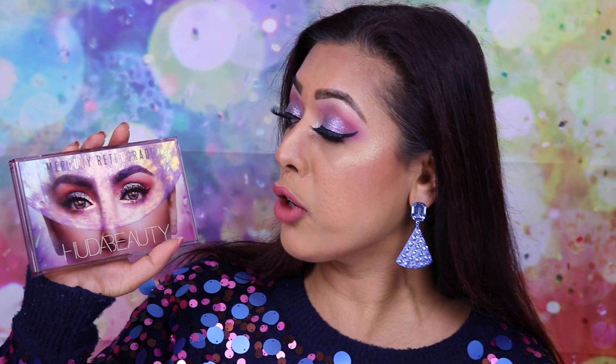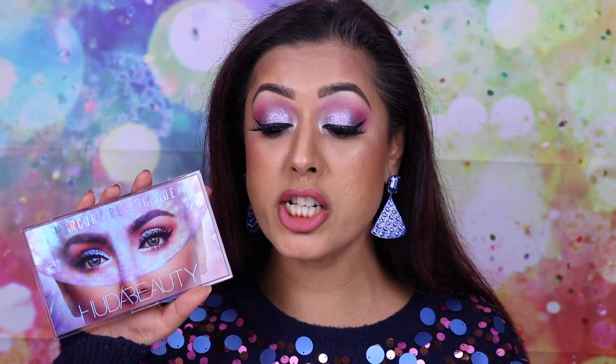Welcome back to my channel. Today I'm doing a review, a mini tutorial, and some swatches of the latest release by Huda Beauty, which is the Mercury Retrograde eyeshadow palette. This is now her third massive large eyeshadow palette she has released, and in between there's been the teeny tiny Obsessions palettes as well.